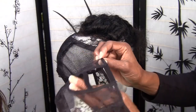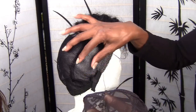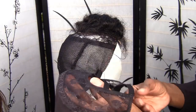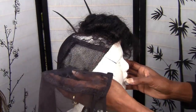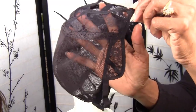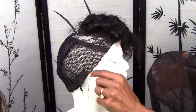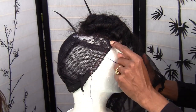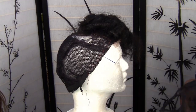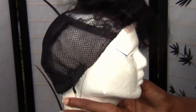I totally altered this cap. You can tell that I did add more lace and wig net to make this cap stronger. But you can also tell if you look real closely — I totally cut this whole side off and I totally cut the back off. That's because the client would like to have ventilation along the side, and you can kind of see where I marked it with red thread.